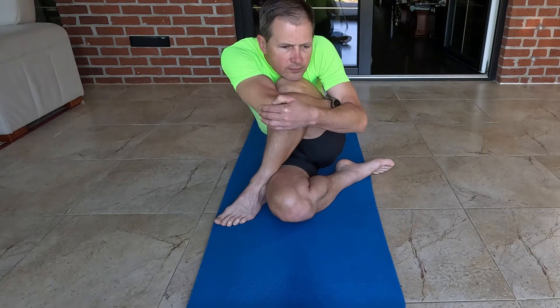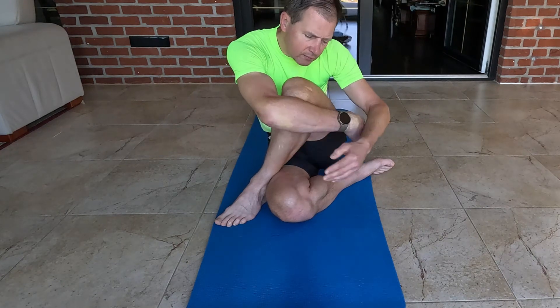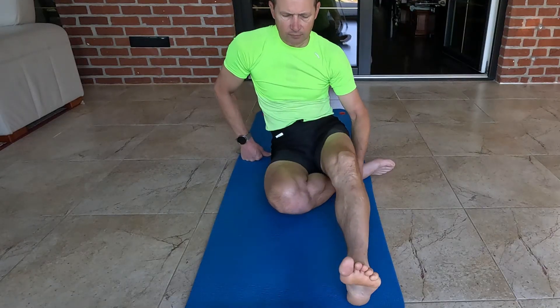Cross your left foot over your right thigh, placing it on the ground next to your right thigh. Twist your torso to the left and lean forward, bringing your chest towards your left knee. Hold this position for 30 to 60 seconds.